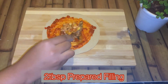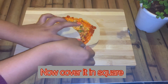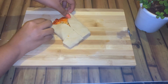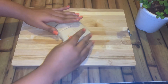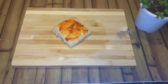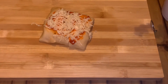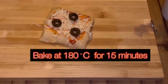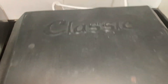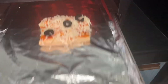Add two spoons of the prepared filling in the center and then just cover it to form a square. Now apply some sauce on top while garnishing with some grated cheese and olives. Bake it at 180 degrees Celsius for 15 minutes in the oven, or you can also bake it in a tandoor like I am doing — keep it for seven minutes and it is ready.